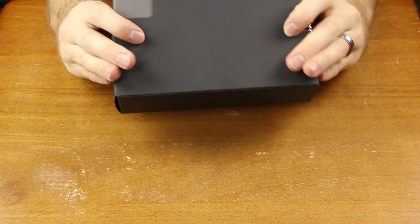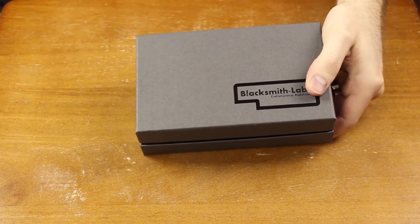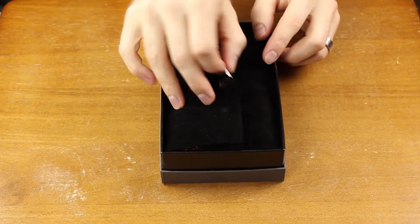We're going to be seeing some close-up shots throughout this video as well. I have a really quick unboxing just showing you what the packaging was like, and some closer-up shots of this actual leather holster.